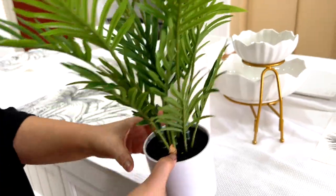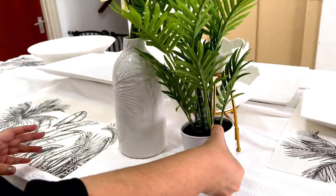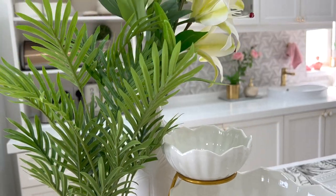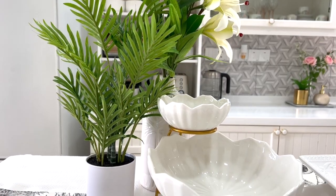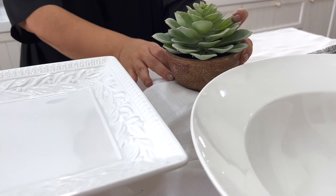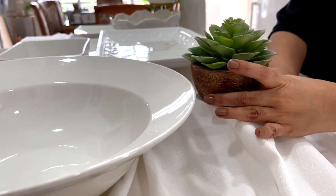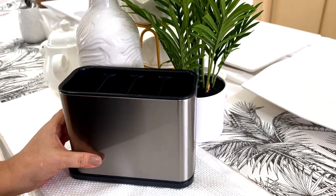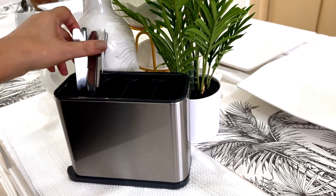I'm going to go with white flowers and baby palm. Please don't use fresh plants — the soil might have an insect or two, and I shudder to think of them crawling out onto the table. I also have another plant on the other side to create some balance.